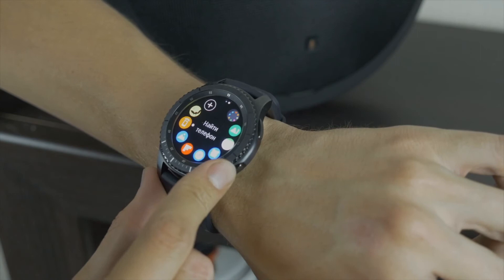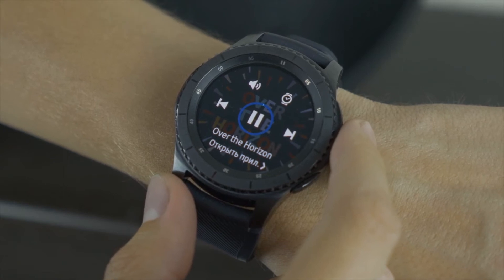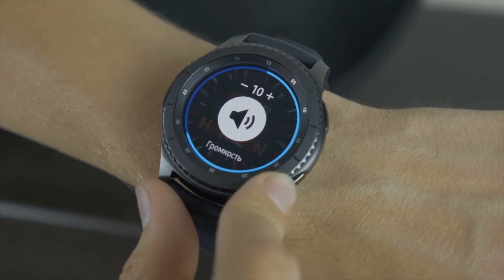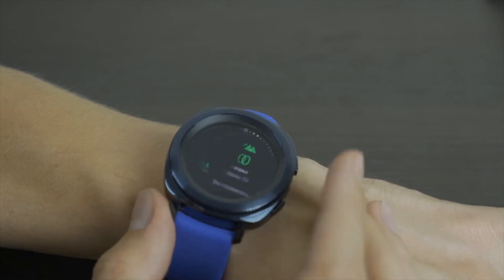Nevertheless, Tizen 3 comes with a special feature dubbed Watch Only. This feature disables all functionalities, and in this mode all the watch does is show you the time and nothing else. Interestingly, this mode can extend the Gear S3 battery life by 40 days.